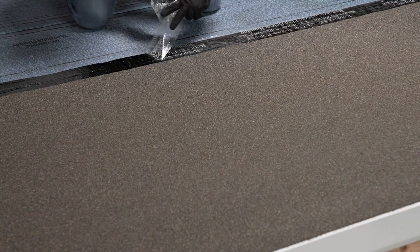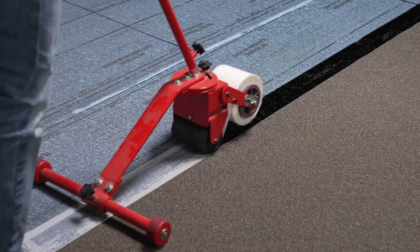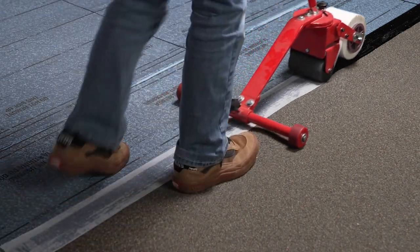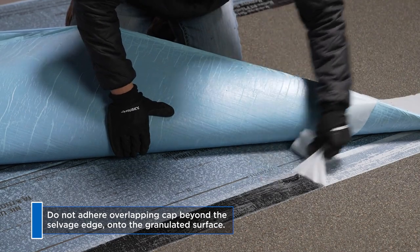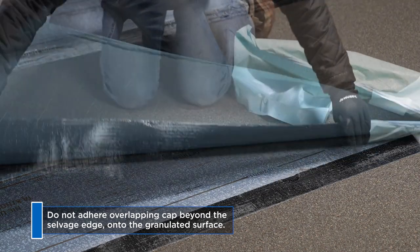A similar methodology is applied to cap sheet application. When installing cap sheets, apply Arctic Edge to cover the 3-inch selvedge, allowing about an inch to extend onto the top surface of the base or inner ply below.